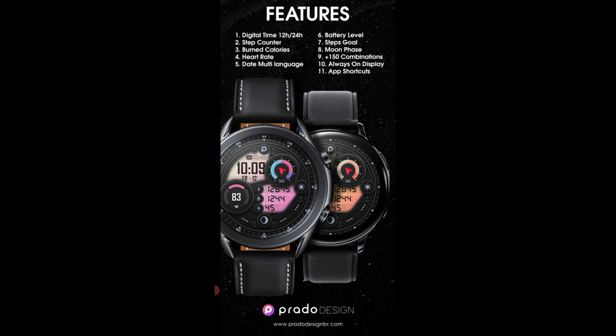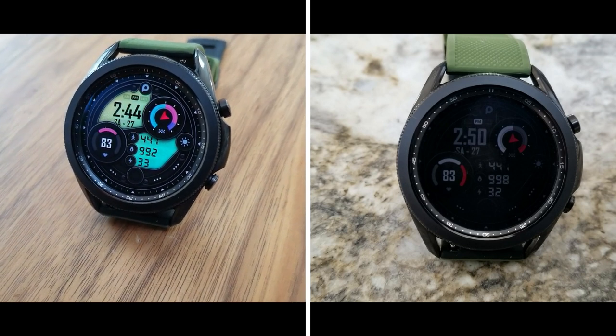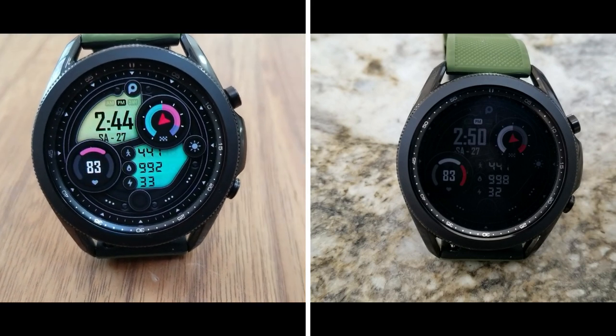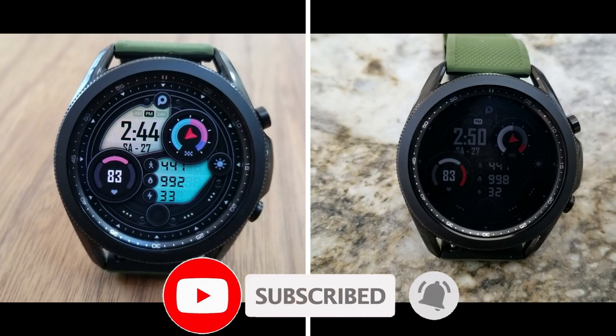All right guys, that's my review of this informative and customizable all-digital design from Prado. Don't forget that if you want a chance of picking this up for free, make sure you click on the link to the developer's code generator tool down below in the video description. Just keep in mind that codes have been limited to 35 per country and are distributed on a first-come, first-use basis only.